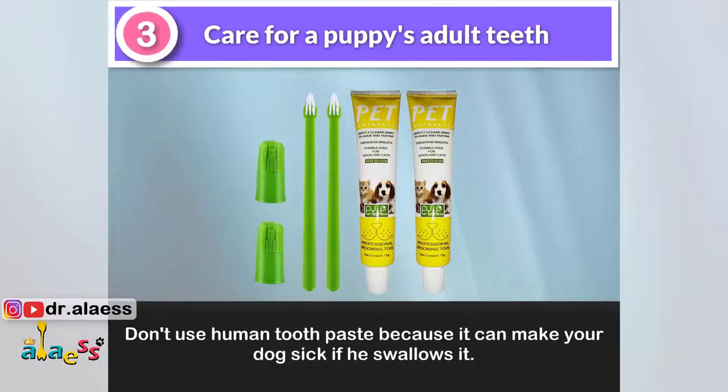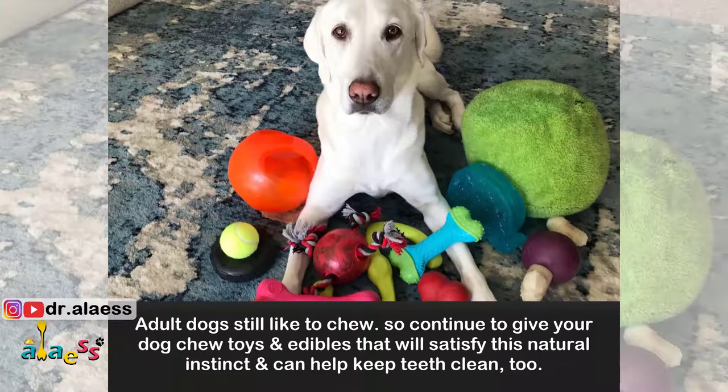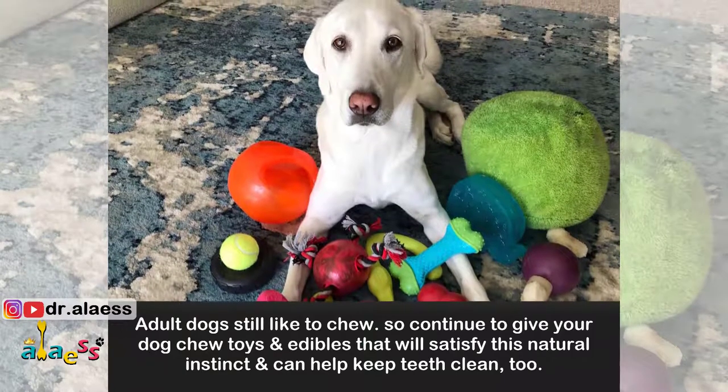Don't use human toothpaste because it can make your dog sick if he swallows it. Adult dogs still like to chew, so continue to give your dog chew toys and edibles that will satisfy this natural instinct and can help keep teeth clean too.